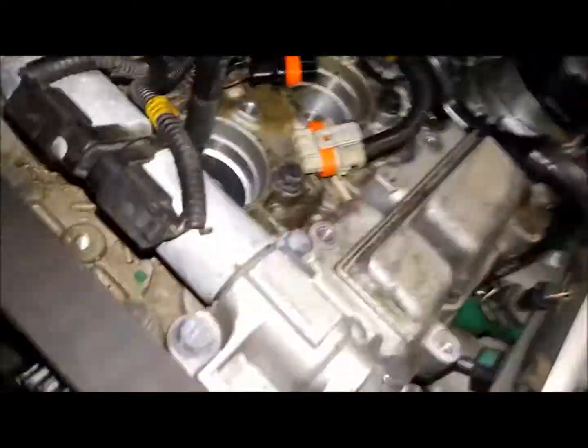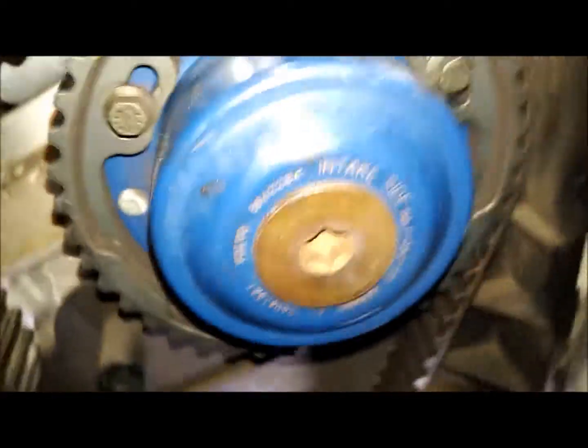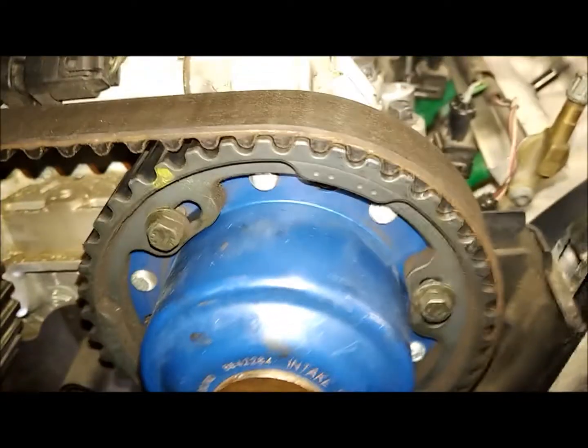I'm going to run this one more time just so you guys can kind of see where we're at here. Flip this. So right now I'm about 15 to 20 degrees ahead.